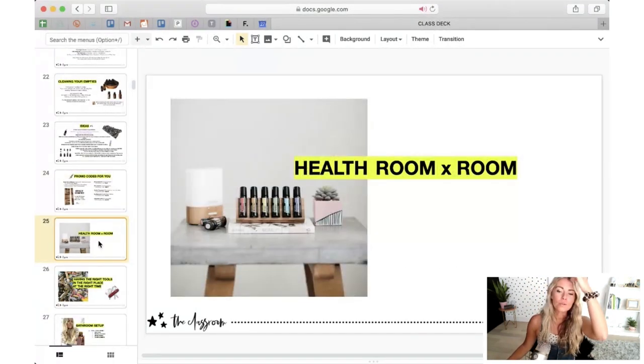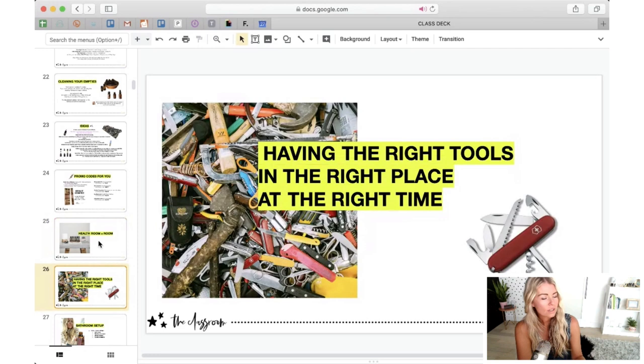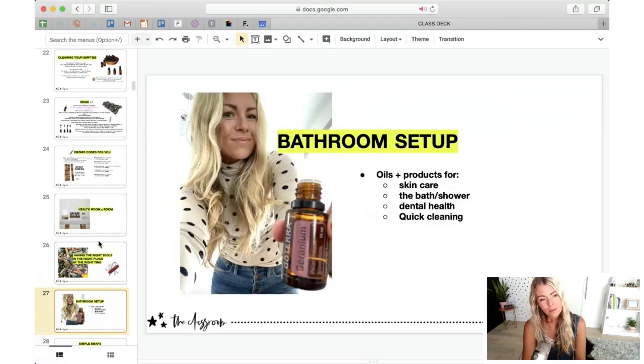Let's go through those four rooms — I'll keep it top-level so you can write down the oils, and when I go through the house you'll learn more interactively. Health room by room — the goal is to have the right tools in the right place at the right time. Let's talk about the bathroom first. This is probably going to be the one place of your home where you'll have a lot more things to think about when it comes to using your oils. In the bathroom, you want to be thinking of oils and products for skin care, the bath and shower, dental health, and quick cleaning.